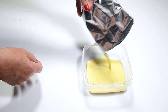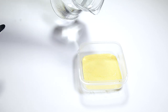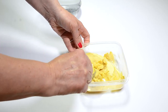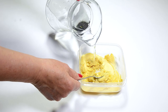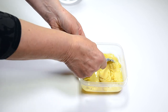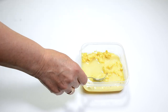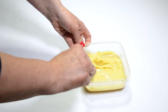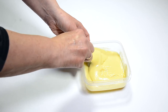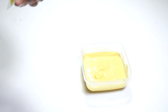Add some potato mix to the jar — I put a layer of about half an inch. Then add some water. You can use cold or warm water, it doesn't really matter much. I normally use cold water.